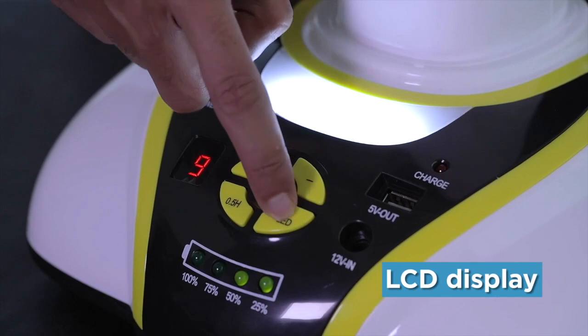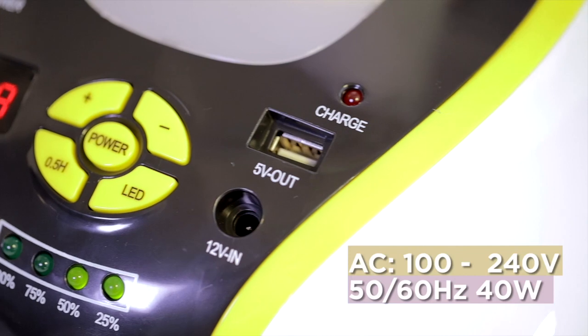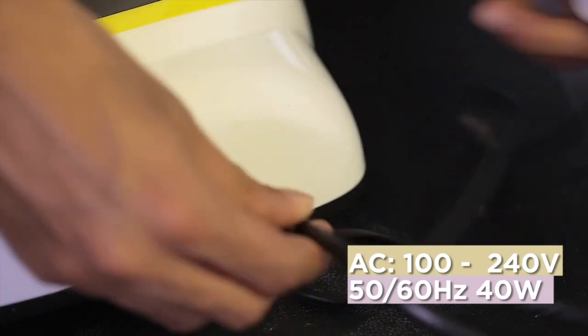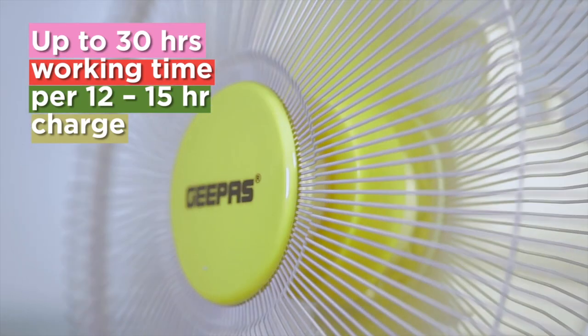Check the bright LED lights on the battery level indicator to enjoy uninterrupted use. Charge the battery via DC 12 volt output or USB 5 volt for 12 to 15 hours and get up to 30 hours of working time per charge.